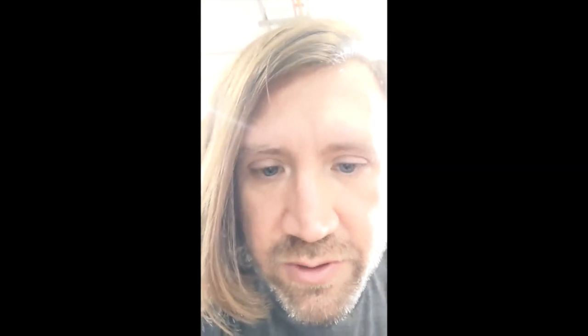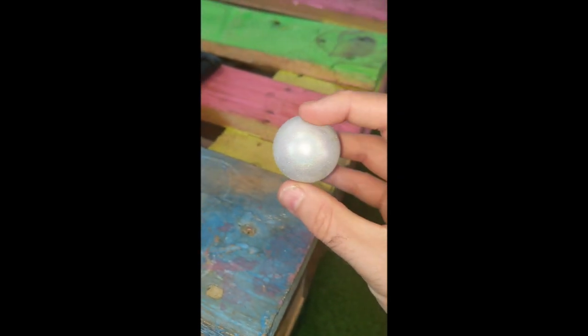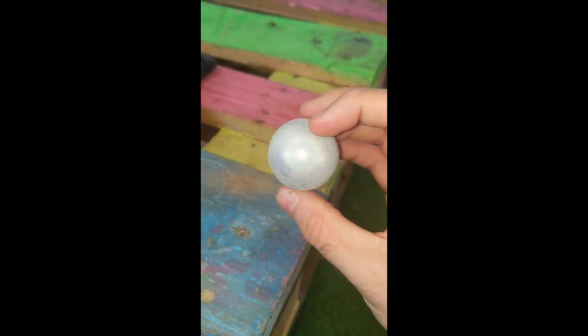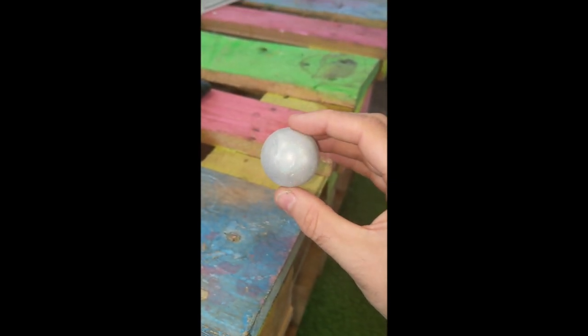I've painted this ping pong ball here with the Technicolor kit, so it's encrusted in the phase pigment, and we use stick and the wand to stick it on. I'm going to turn my phone round. So I've turned my phone round and I've now switched the light on my phone on — and I think you can see that's absolutely beautiful, isn't it?